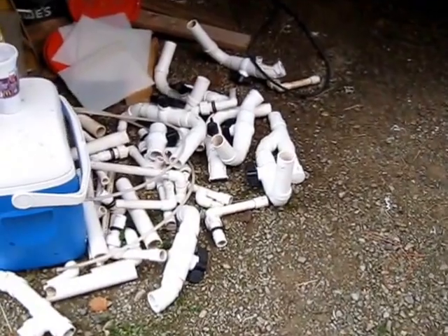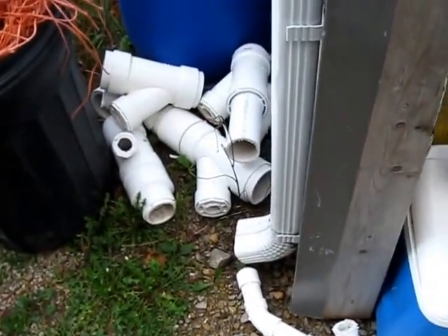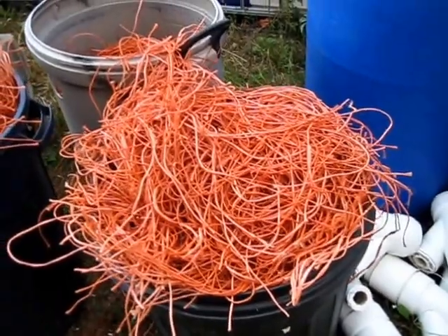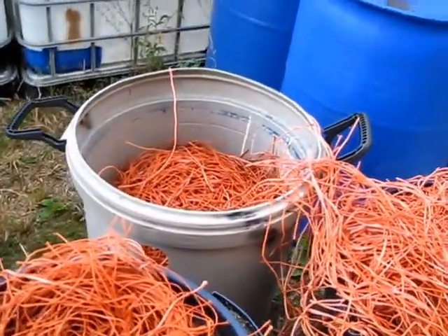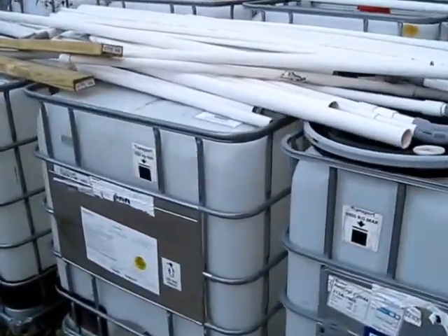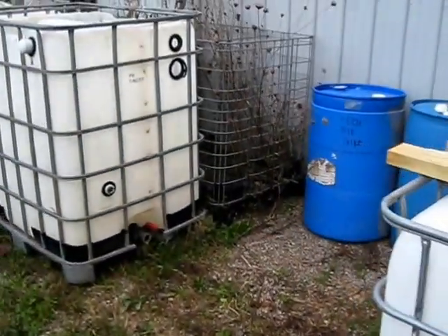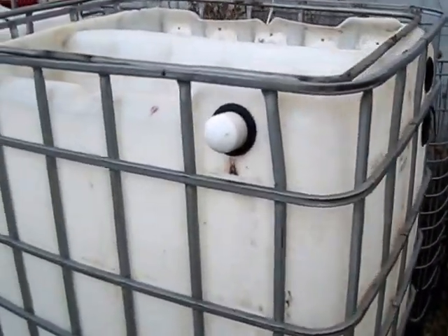There are piles of scrap PVC laying there, here's the biofilter media, some new PVC mixed in with the scrap up there too, and here's the old 300-gallon biofilter tank sitting here.